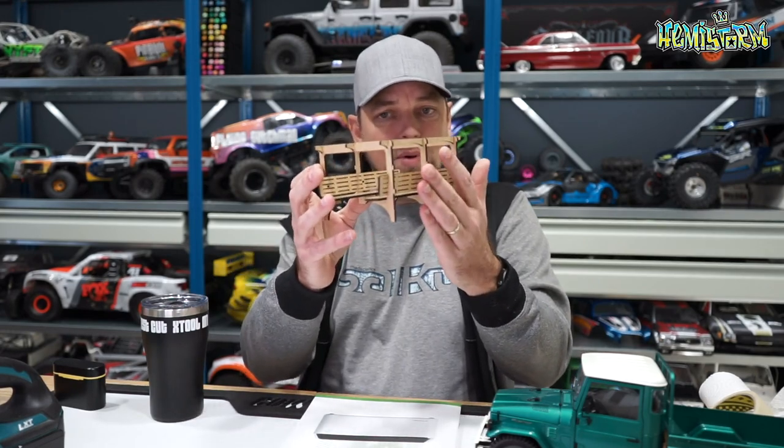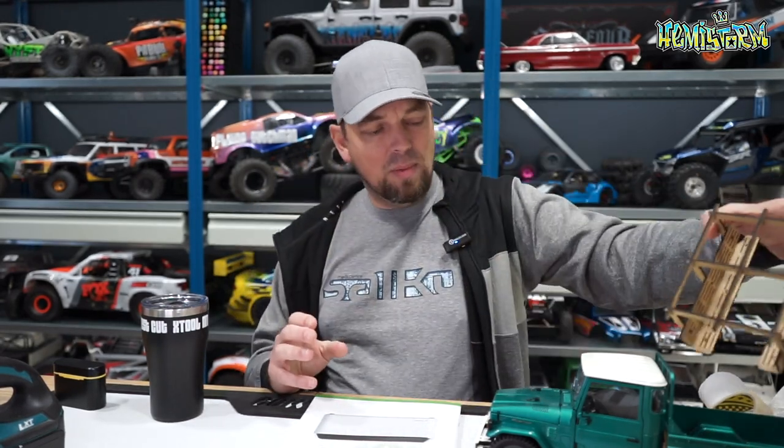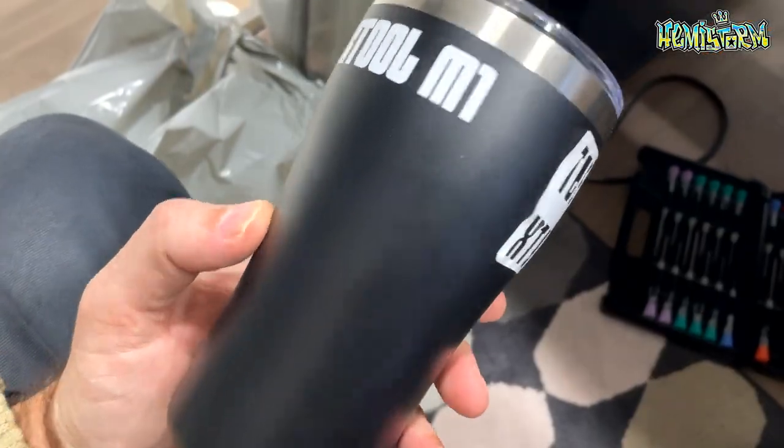This is a prototype part I made that I'll tell you about later. First, we're going to look at some of the sticker cutting capabilities of this machine. A couple of important things to know: the machine has Wi-Fi, so there's no need to wire it up to your computer. My computer is upstairs and the machine is downstairs — no cable needed. It just sends the file through Wi-Fi and you are good to go.